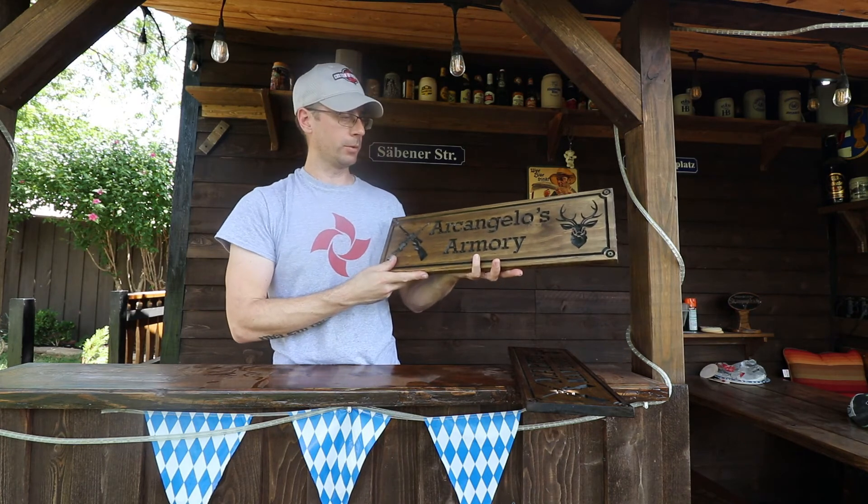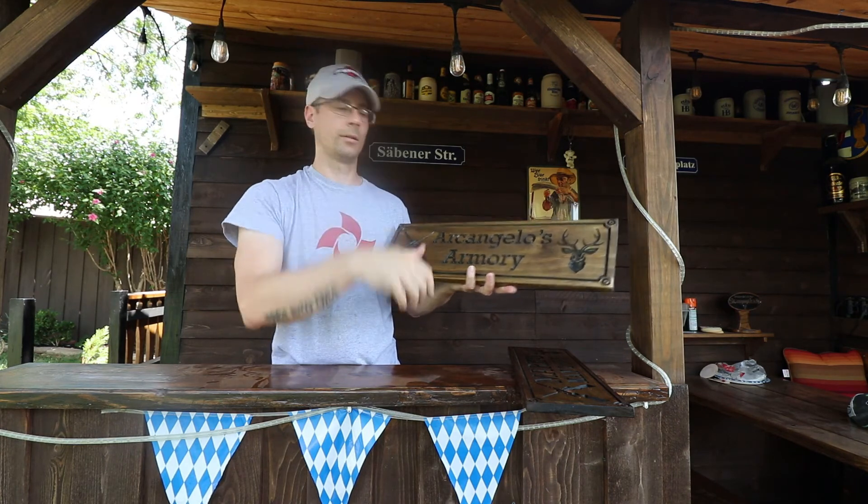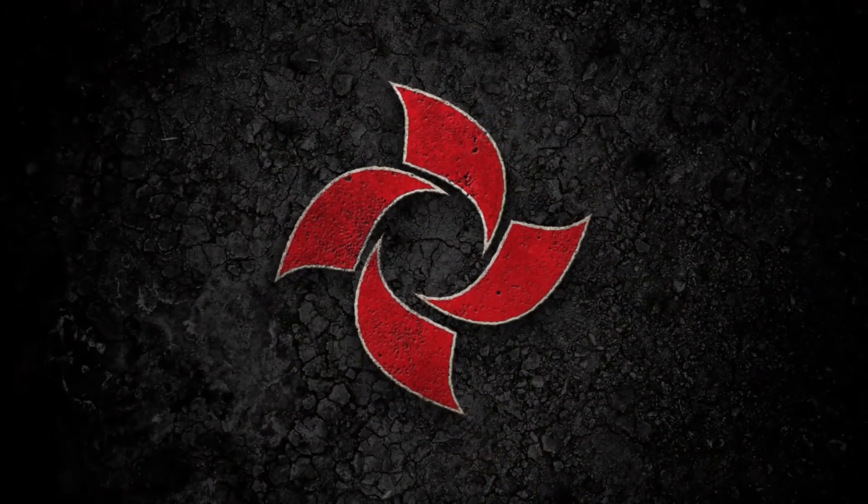Link to these items in the description. And good hunting. See you next time.